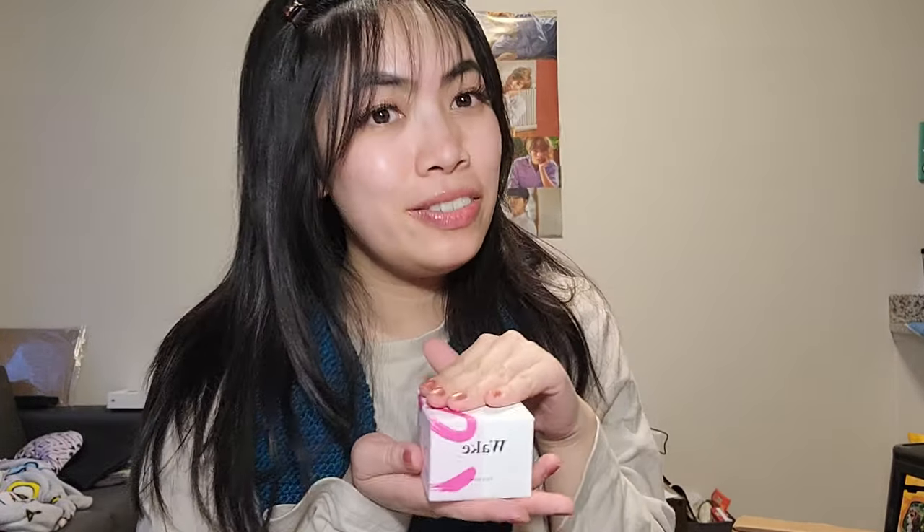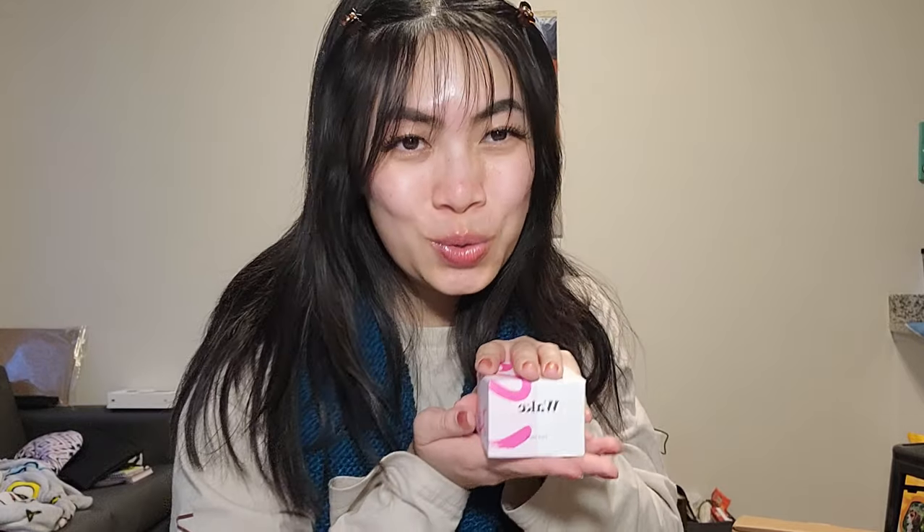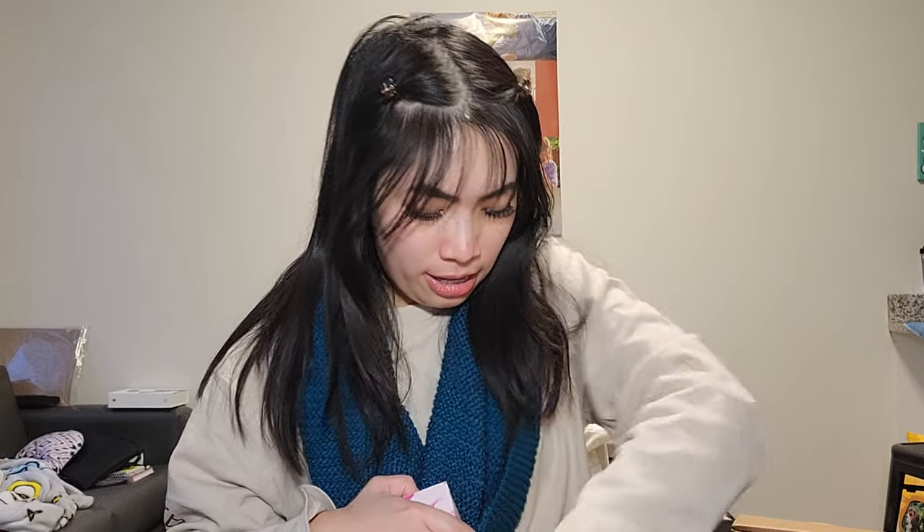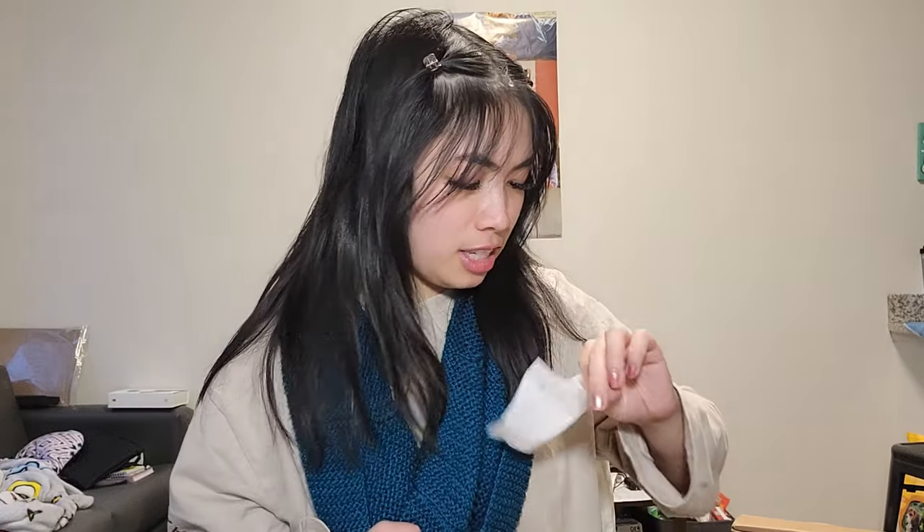The first thing I unboxed is this Wake face mask, which was actually given to me by Wake. I will be testing this out soon, so stay tuned. I'm actually really excited because with all this mask wearing, I've got some maskne going on, so I think this will help. It says a gift from me to me, but also technically a gift from Wake because I did help with this.